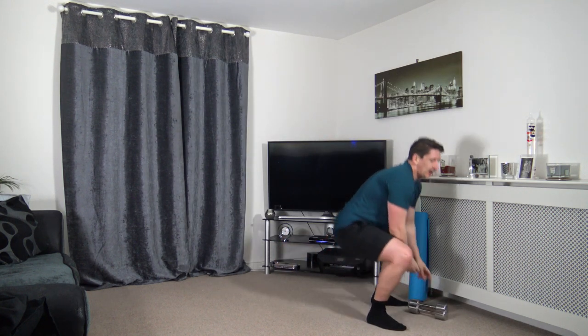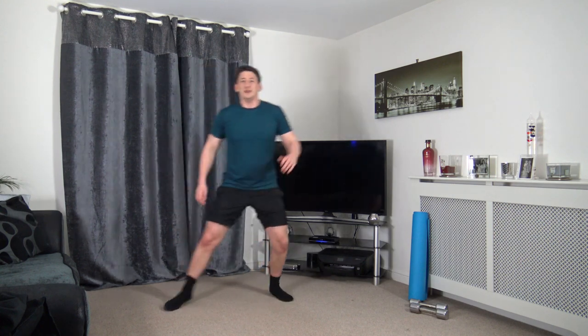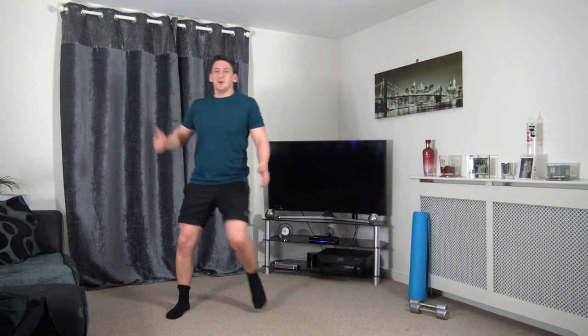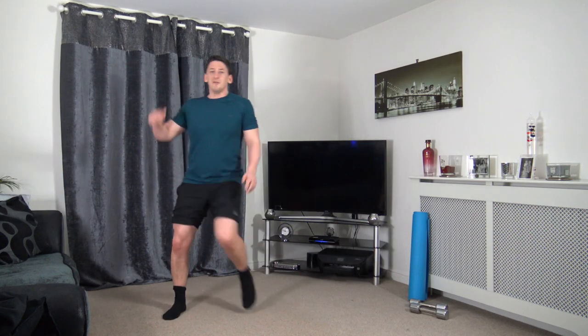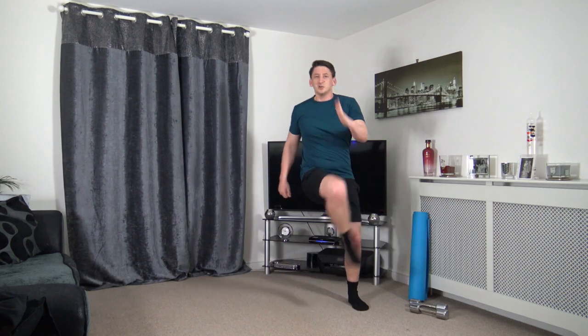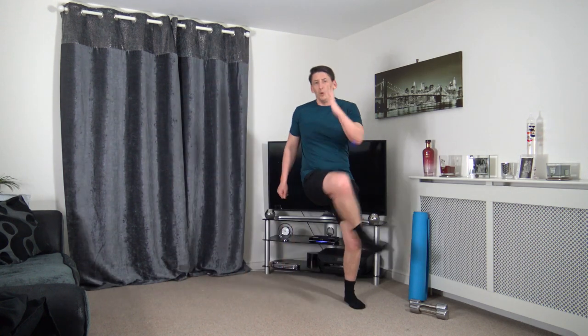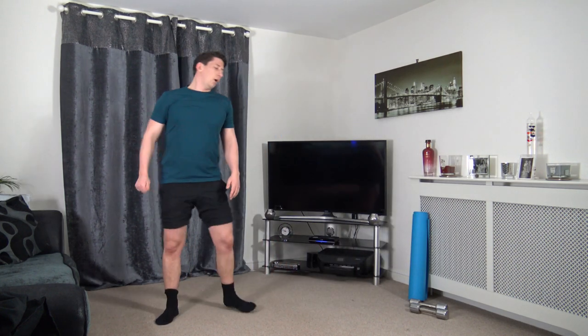Next one — skip it across knee to elbow, or you can do it on the spot if you haven't got the room. Just like knee to elbow. Keeping that going — as you bring that knee up to the elbow, we're engaging those core muscles. Skip it across at your own pace. That's awesome — if you're doing it on the spot, you're more than welcome to move around your room as you do that knee to elbow.